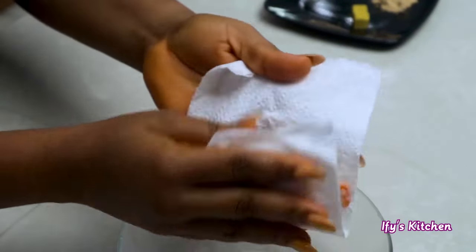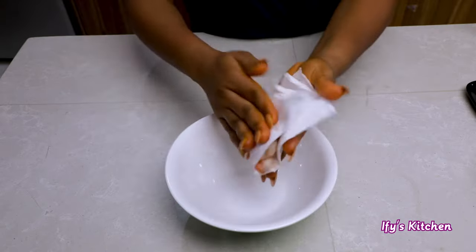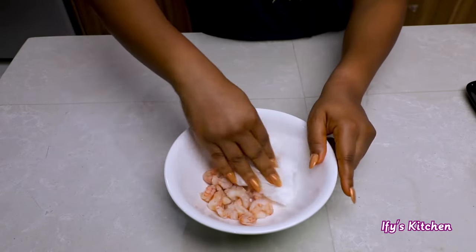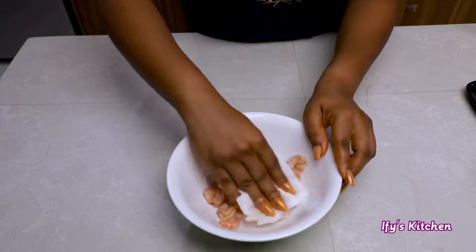You need to pat them dry so you can get any excess moisture off the prawns. If you don't do this, when you're stir-frying the prawns or shrimps it's going to release liquid, which you don't want. Make sure they are completely dry, then go ahead and season them.